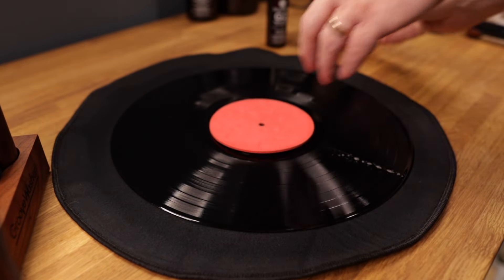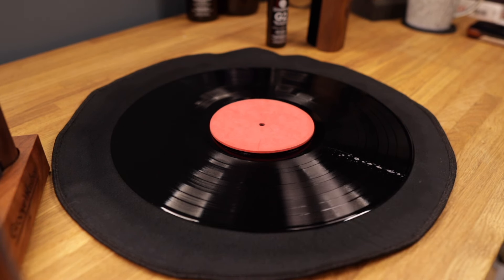Once finished, allow the record cleaning fluid to sit for a minute. This allows the emulsifiers and surfactants to break down unwanted grime and hold all the nasty stuff in suspension.